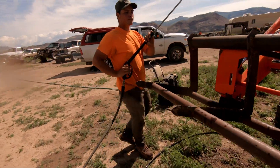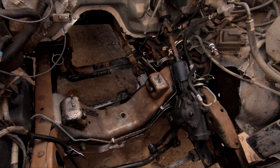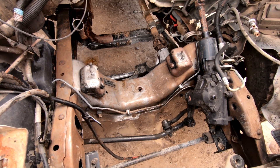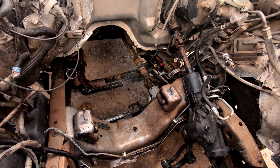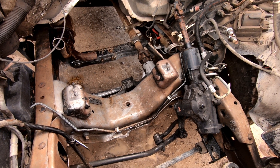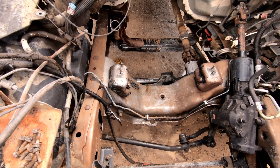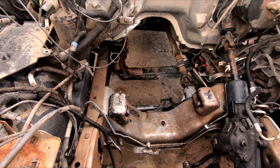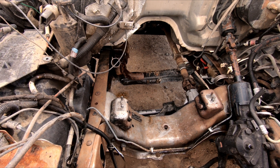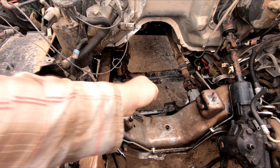We just finished up with our second round of degreaser and pressure washing and as you can see she cleaned up pretty nice — not perfect, but you know what, that's just fine. Looks like we're ready to take the other engine out, degrease it, pressure wash it, and stuff it right in there.